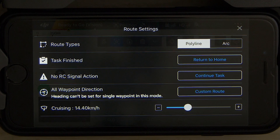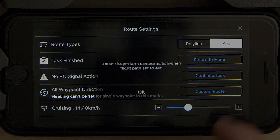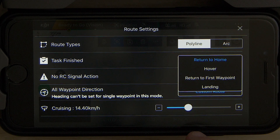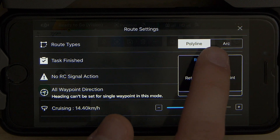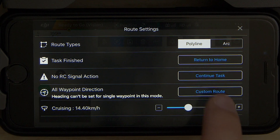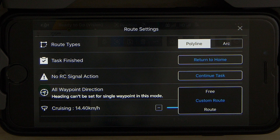Next to that you have your general route settings. In the route settings you can change your route type from polyline to arc and select various actions for your flight. When the task is finished you can choose to return home, hover the drone, return to the first waypoint, or land at the last point. When there's no remote controller signal you can choose between continuing the waypoint operation, returning to home, hovering the drone, or landing. In the waypoint direction submenu you can select the direction of your drone while flying between points.